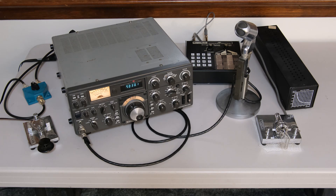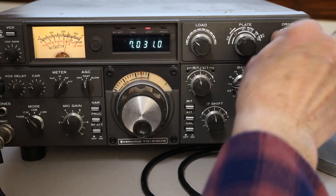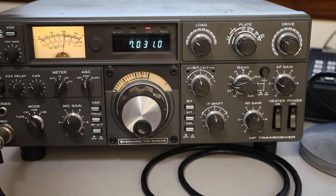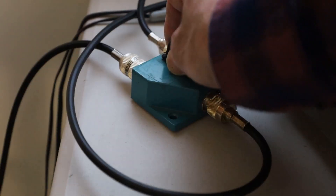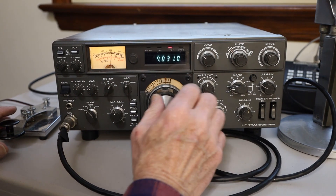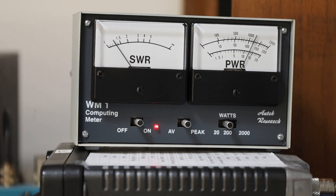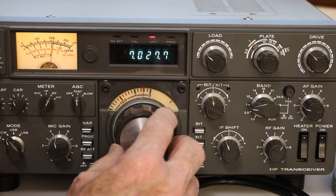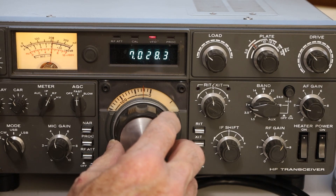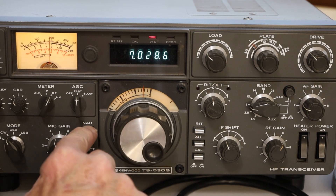I have the TS-530 set up just like I had it back in 1985 — the hand key for tuning on the left side and the paddle with the Morse Matty keyer, which fortunately still works. To tune the 530, you peak the drive by ear, then switch the mode switch to tune to peak the drive. It really doesn't need to be very high on the meter for full output. Then I switch to the dummy load and peak the plate first, then the load, and I'm finished. You can see that these 30-year-old 6146 final tubes still give full output. What was pure magic when I got this rig in 1985 was the CW filter — all of a sudden I could isolate CW signals like I never thought possible before.